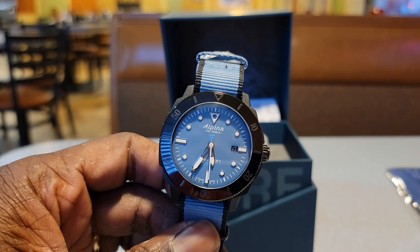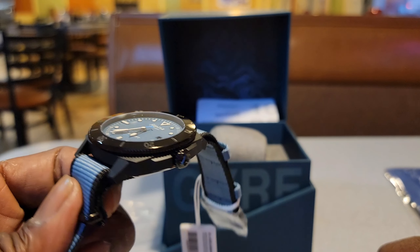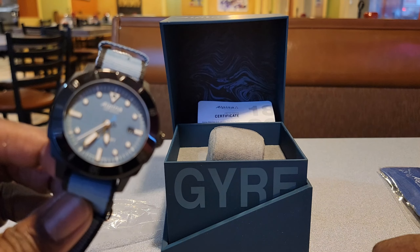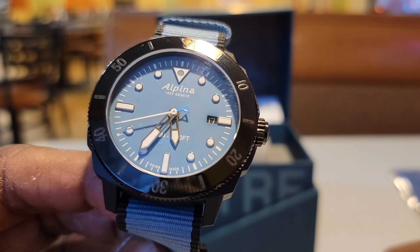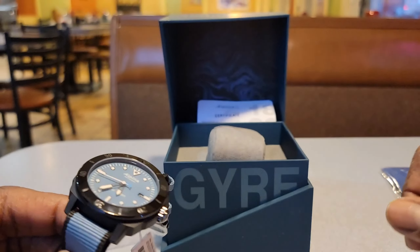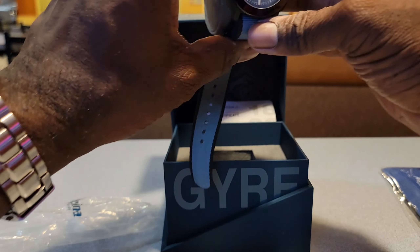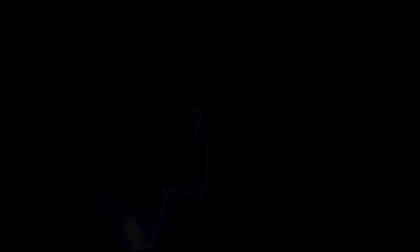Well, this was the quick — or not so quick — unboxing. Let me know what you think about this timepiece down in the comments. I'm about to put this thing on — I haven't even sized it yet but it's ready to go. I'll see you guys on the next one. Until the next lightning strike, family — y'all be blessed, thank you!